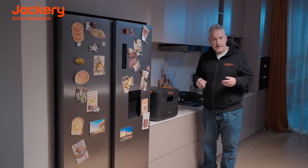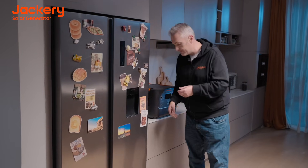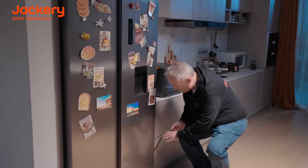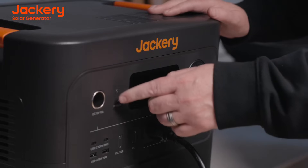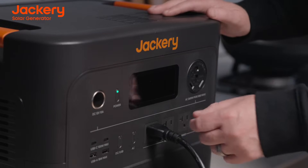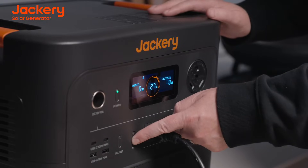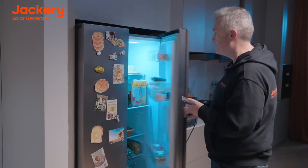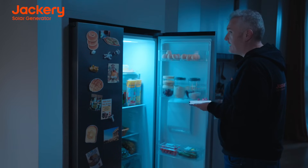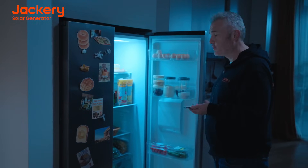Second, select which device you're going to back up — in this case, a refrigerator. Find the power cord and plug it into the HomePower 3000. Once it's plugged in, make sure you hit the power button and the AC button. That way, if a power outage should ever happen, you've got backup power instantly and quickly.